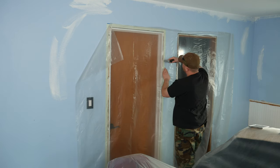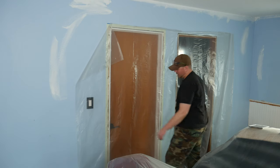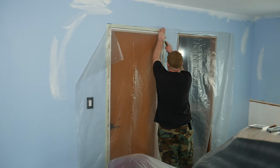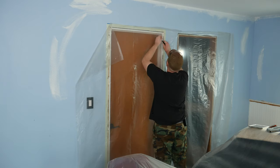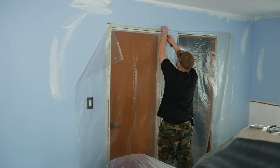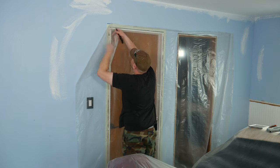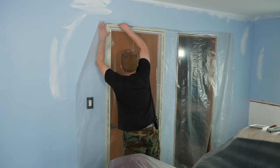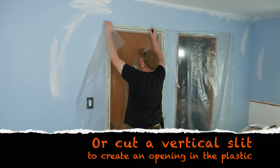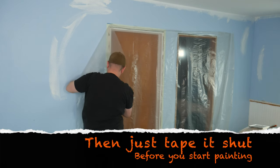You can see where the trim line is because there's some green paint on there. Staple it all the way down, then take a utility knife or pocket knife and cut it. Before you do this, make sure you don't need to get into any of these rooms for a while, because they'll be pretty much tarped off until you're done painting. This is where planning ahead really comes into play.